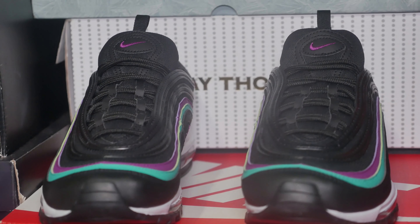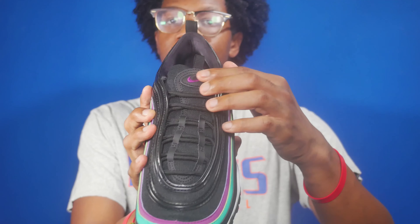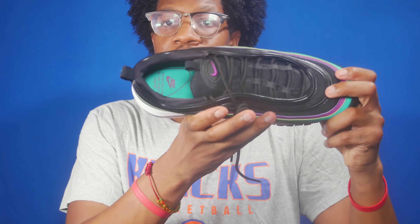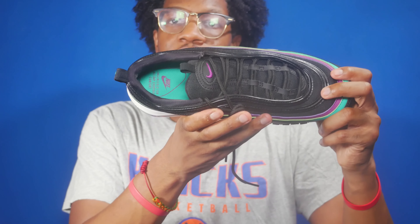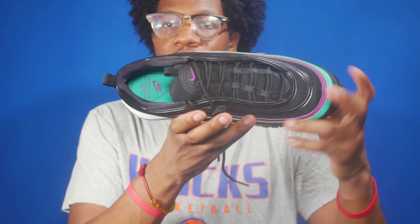Taking a look at the tongue, you've got the black mesh tongue with the synthetic overlay. You also have the black tongue tag — also synthetic — with the purple Nike swoosh. Taking a look at the insole, the insole is green with the purple branding that says "engineered for all day everyday comfort," which is currently the Nike Air Max's slogan.